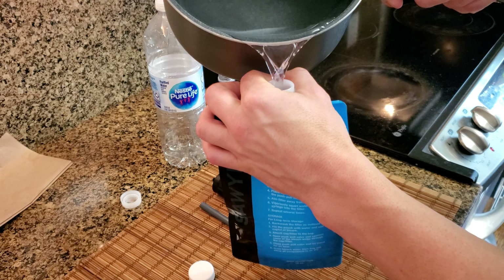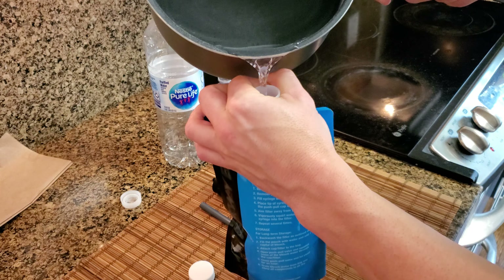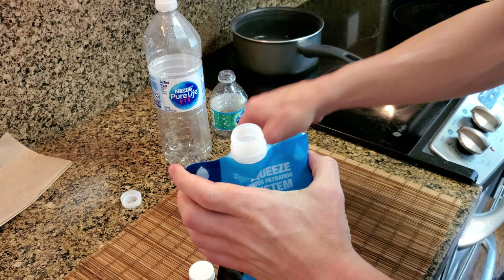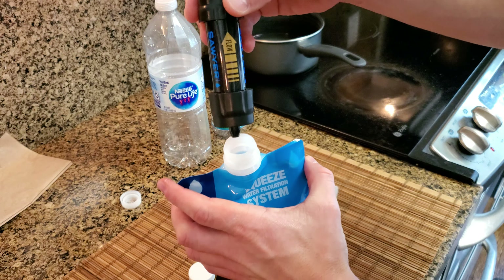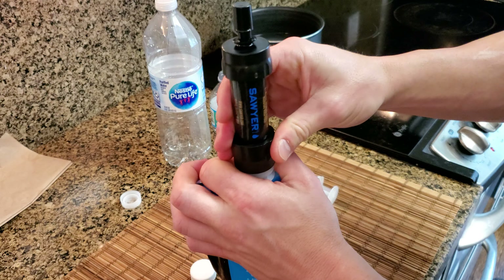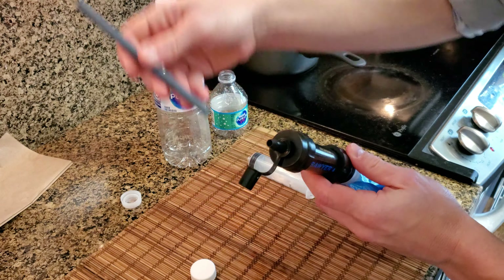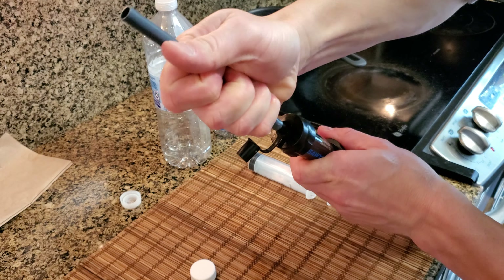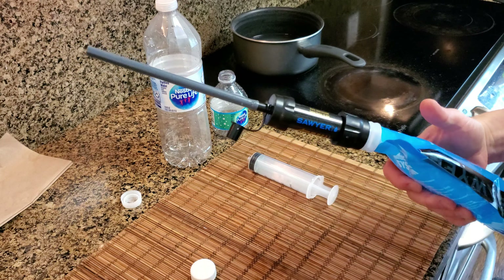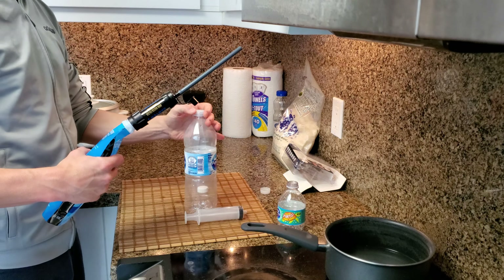Here's how to use it. The first thing we do is put water inside the water bag. This water I'm using has been boiled. The next thing is you screw the filter onto the water bag. You don't have to use the water bag if you want to use it as an inline filter — you could just put a hose on each side of the filter and use it that way. Then you put the straw on the other end, and this is how it looks when you're ready to filter it.